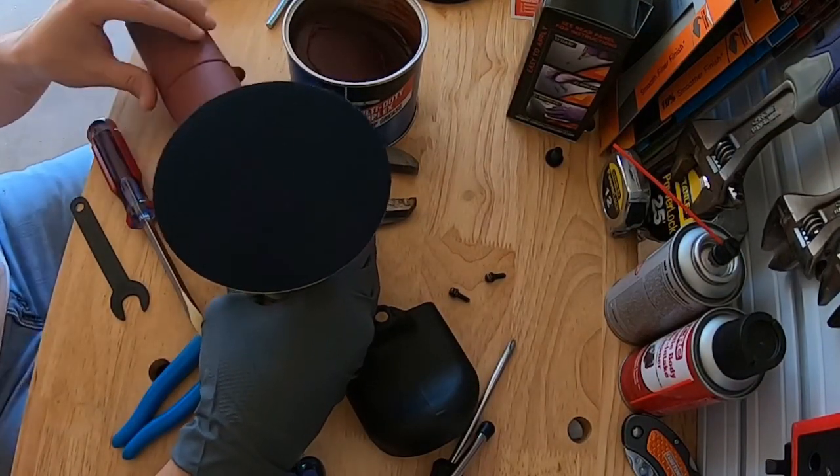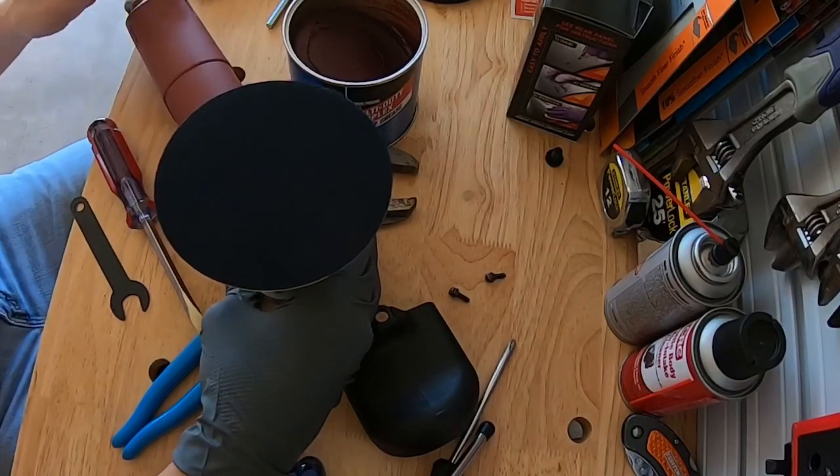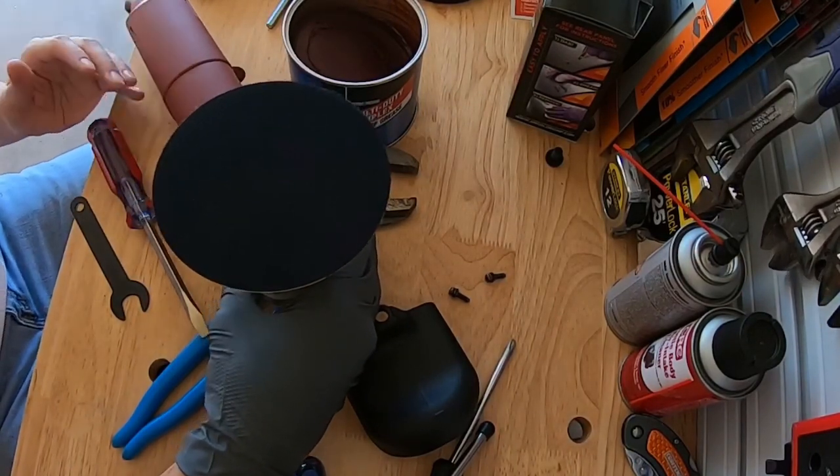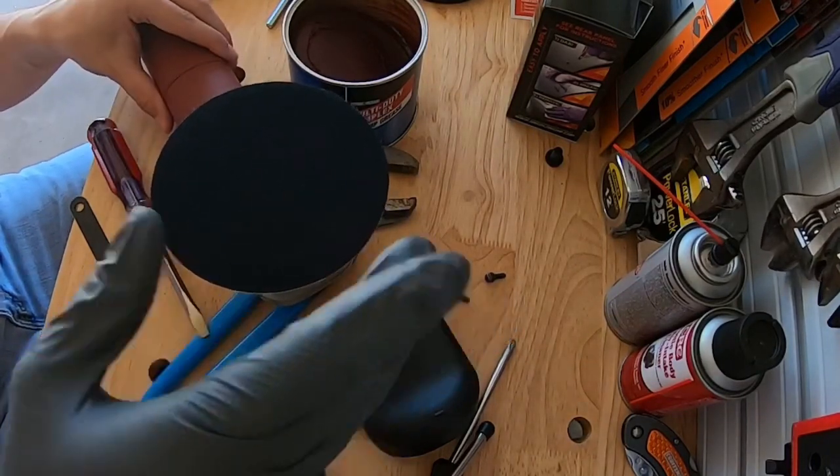All right everybody, hello, Jamie the Cleaner here. Today we're changing the grease in the Harbor Freight DA polisher. I've already got it taken apart and I've kind of pieced it back together a little bit just to show the disassembly process.